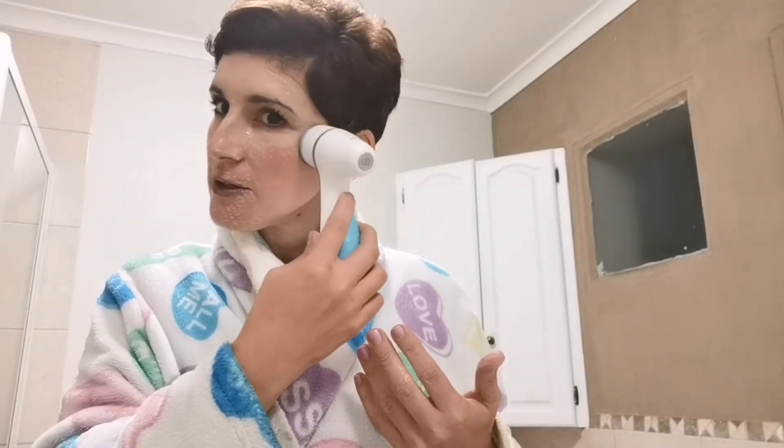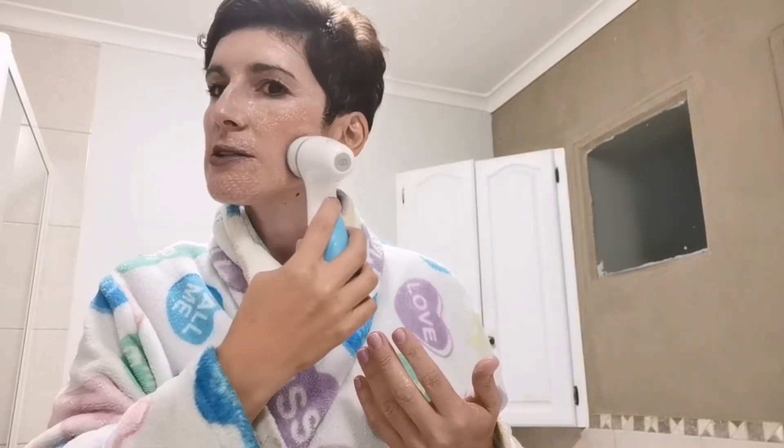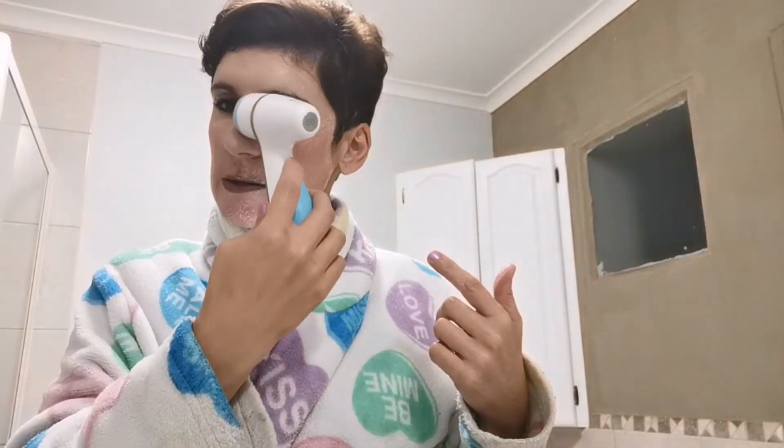I'm told not to get too close to under the eye. The device changes every 30 seconds to warn you to move on to the next quadrant, but as I said, I'm trying to focus on just the one side of my face for this demo, so I'll do it a little differently.